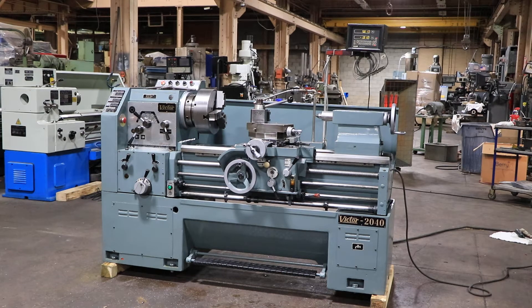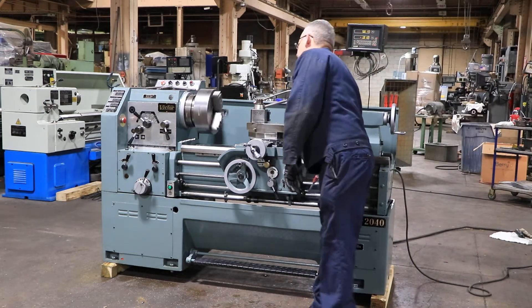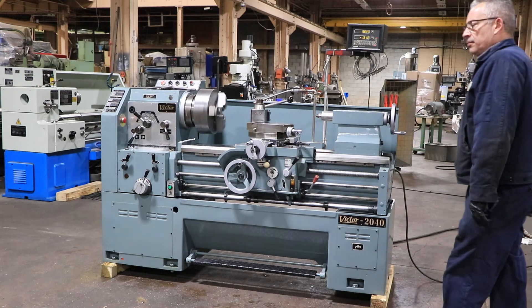We have a Victor Gap-Ed engine lathe, model 2040G. It has a 20 inch swing, 29 inch in the gap, and 40 inch centers. Machine serial number is 760330. The machine was new in the 1980s.